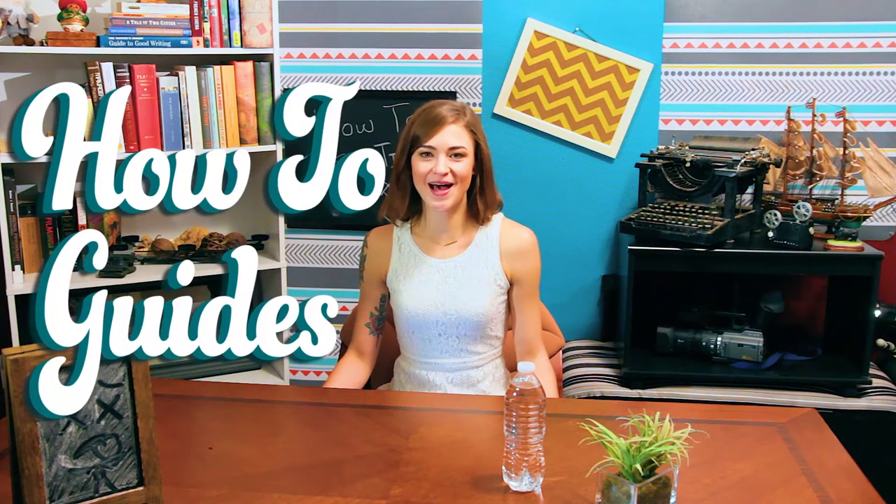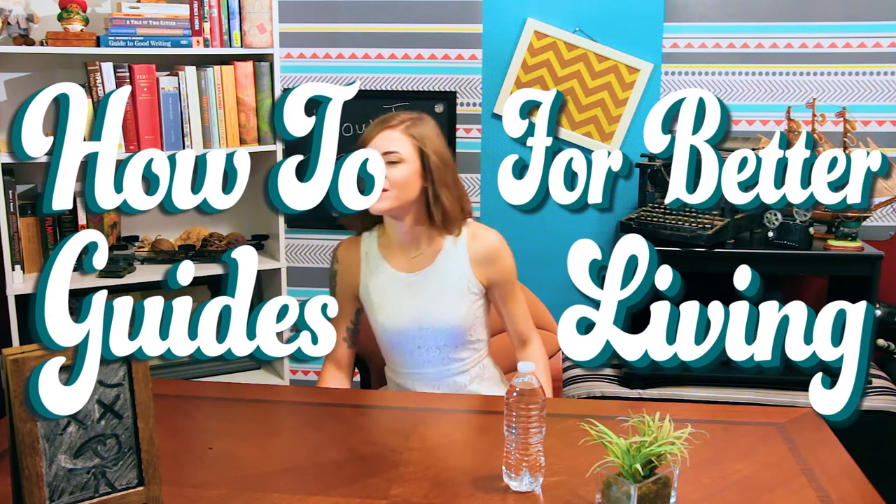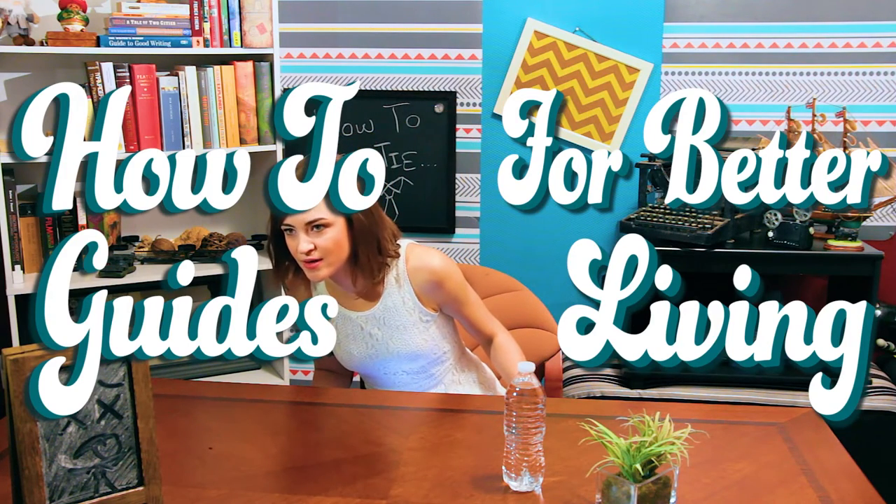Welcome back to How-To Guides for Better Living. You had an entire week, and that's what you came up with? Due to an unfortunate series of auditions, I will be your host yet again.